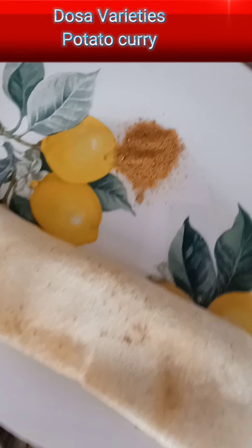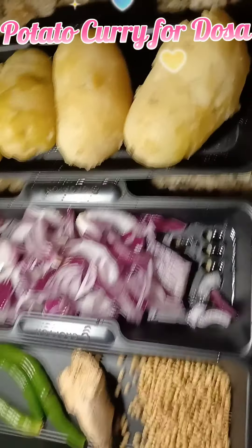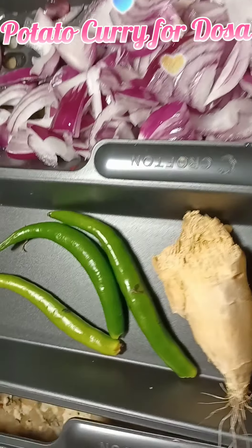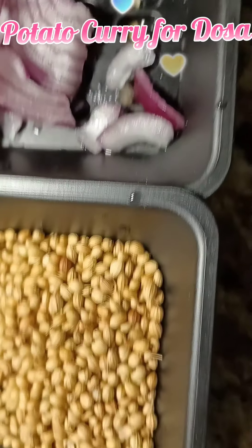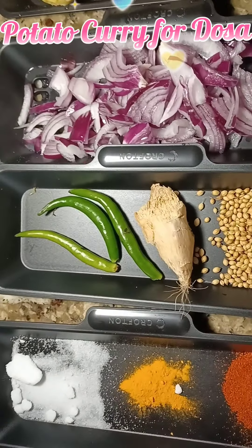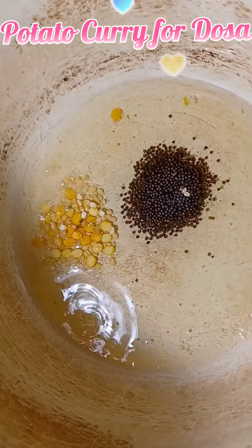Hi guys, let's learn how to make different varieties of dosas today, and we'll also learn how to make potato curry for dosa. For potato curry, we take 4 boiled potatoes, 2 onions sliced, 3 to 4 green chilies, 1 inch ginger, 3 tablespoons coriander, chili powder, turmeric, and salt to taste.